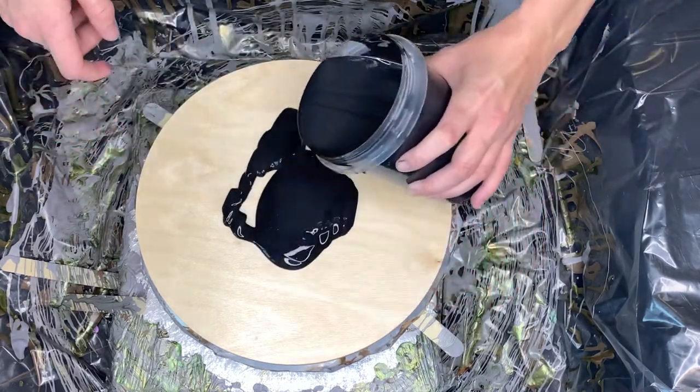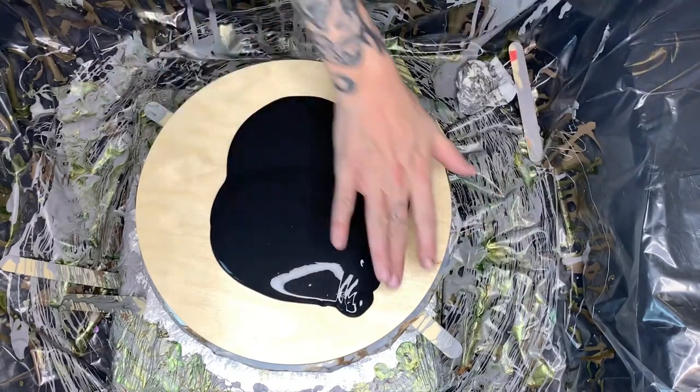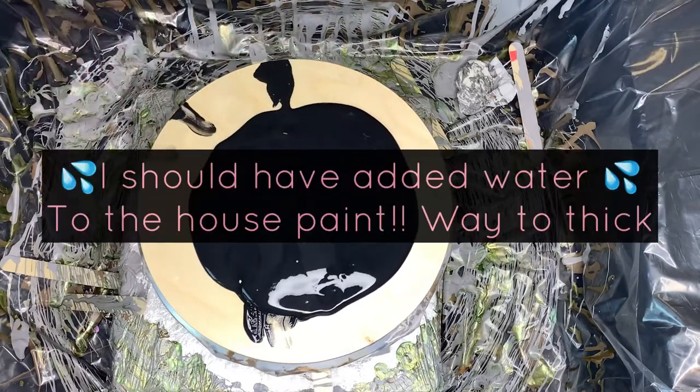The last time I did a wood round it warped on me, so I coated these with two coats of polycrylic. This seems pretty thick — we'll see how it does.